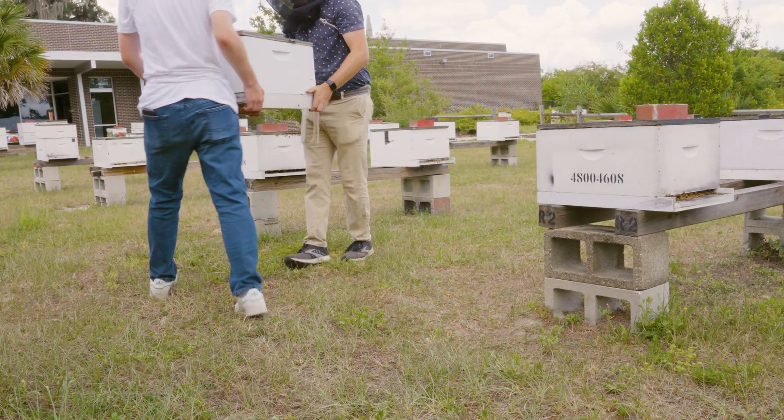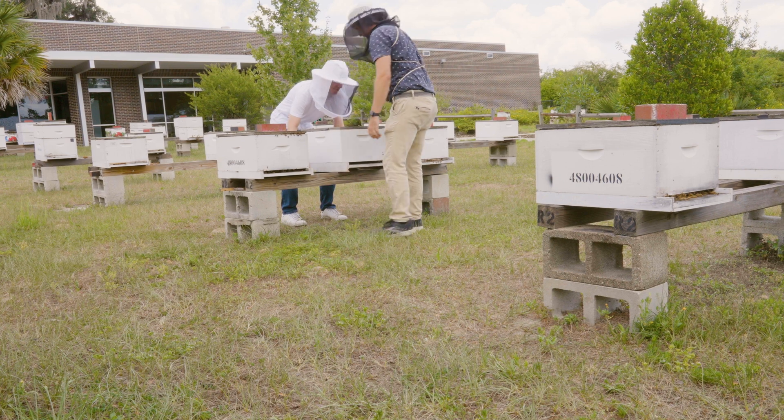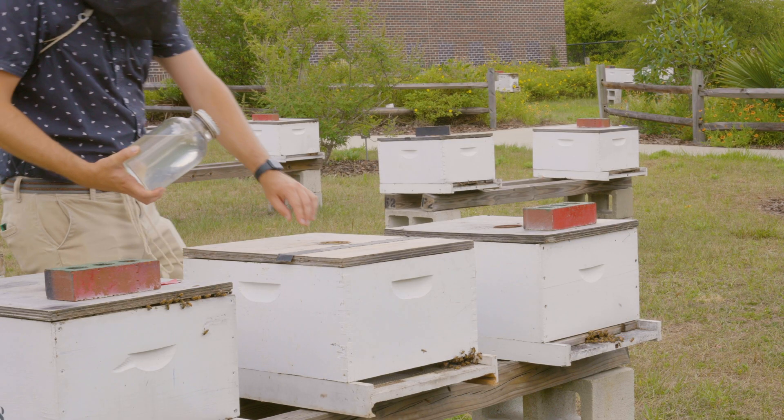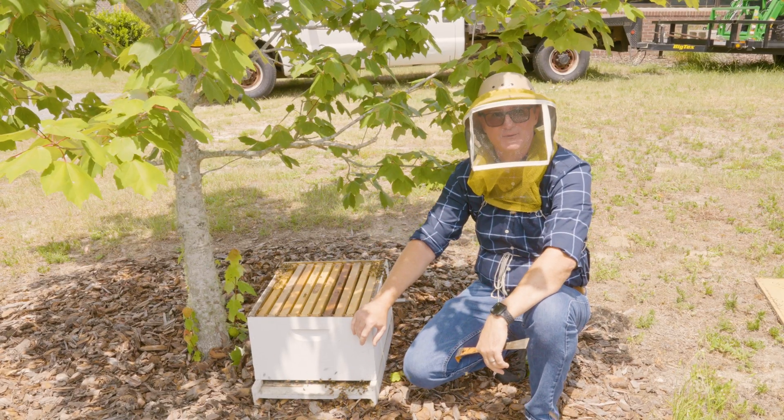I've already got the Nasonov gland being exposed at the entrance and bees walking in — they now recognize this as their new hive. I would simply return the lid, come back in about 20 minutes once most of the bees are in the box, then move the hive where I want to put it, feed it, and it's really that simple.